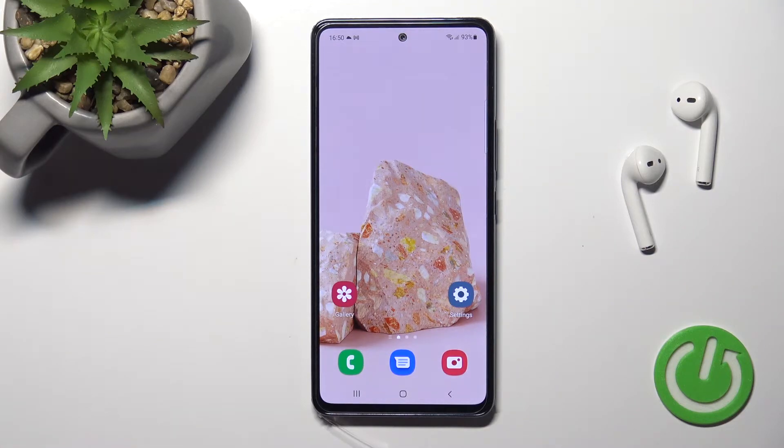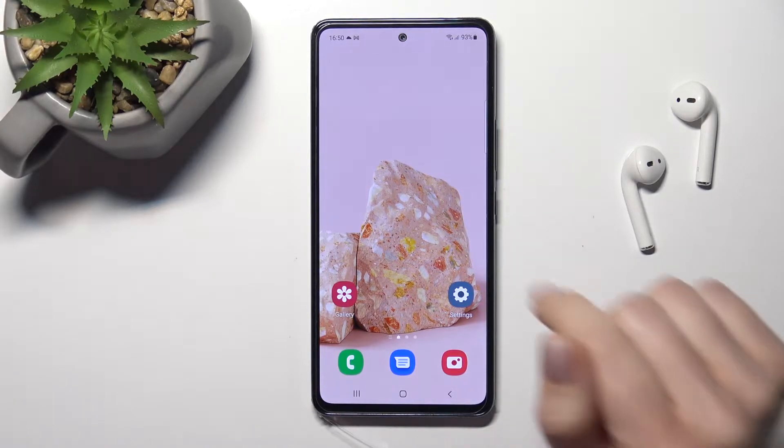Welcome. Today I have in front of me the Samsung Galaxy A53, and I'll show you how to check battery temperature with the Ampere app on this device.